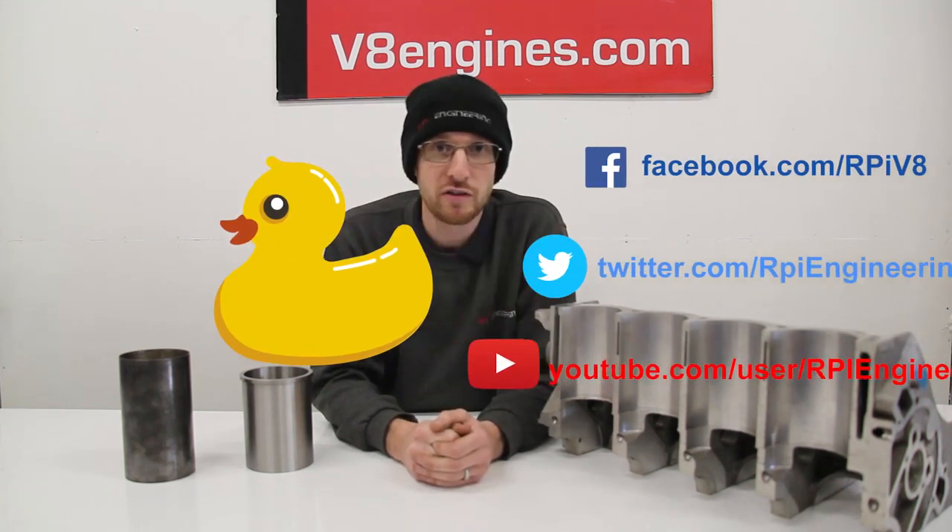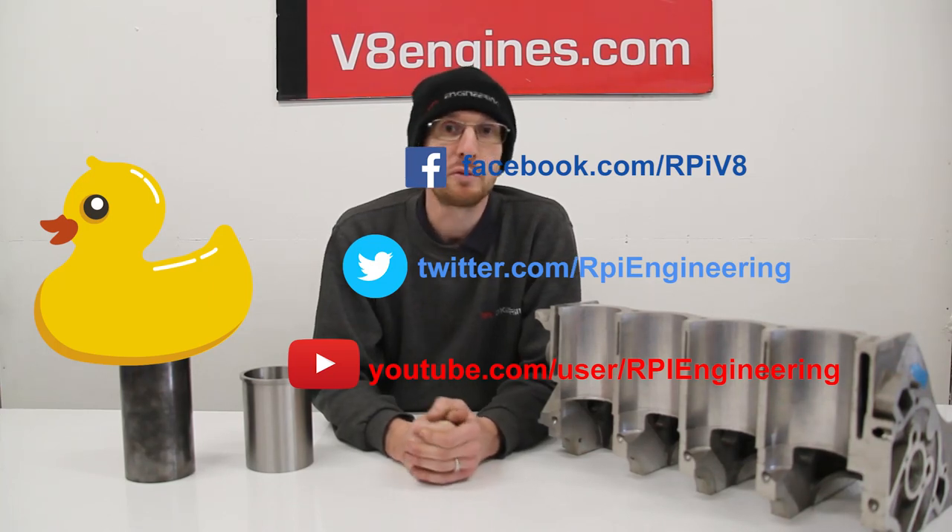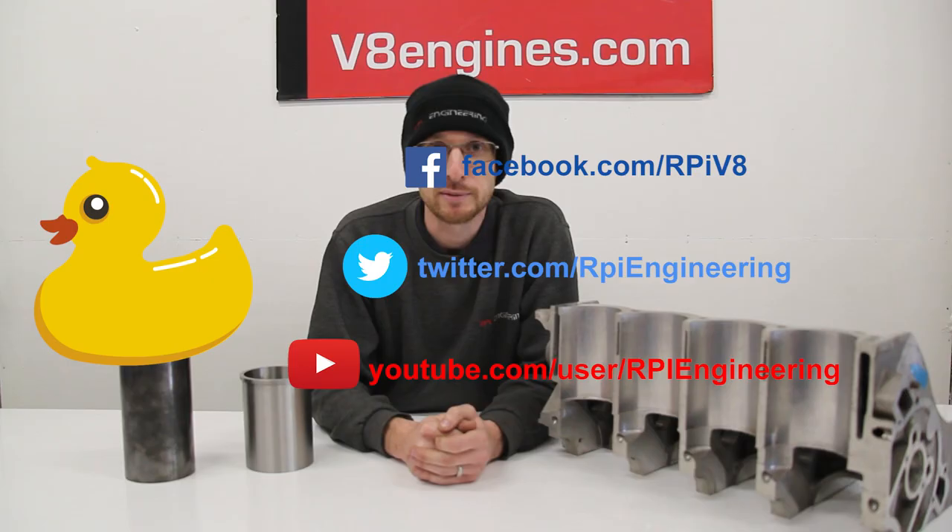Hopefully this video has been a bit of an enlightenment to you all. Obviously if you've got any questions post them in the comments. You can always follow us on our Facebook page which is RPIV8, our YouTube channel which is RPI Engineering, and we've also got a Twitter which is RPI Engineering. Thanks for watching.